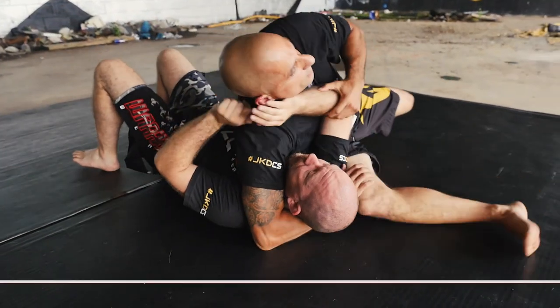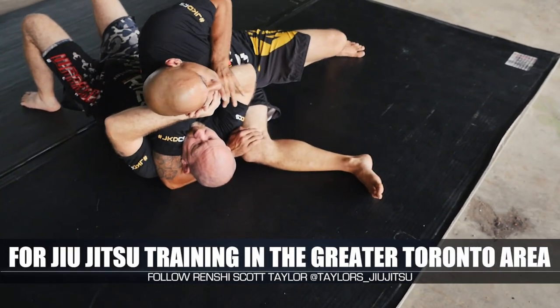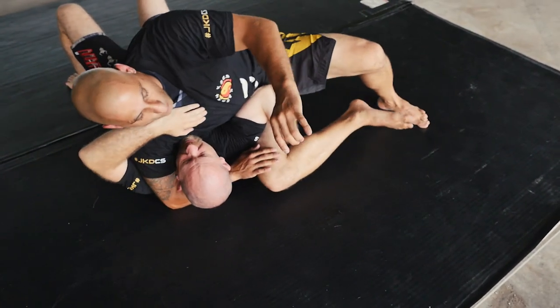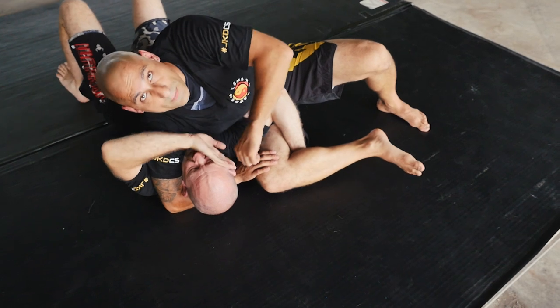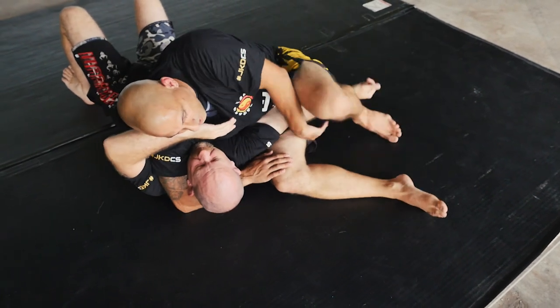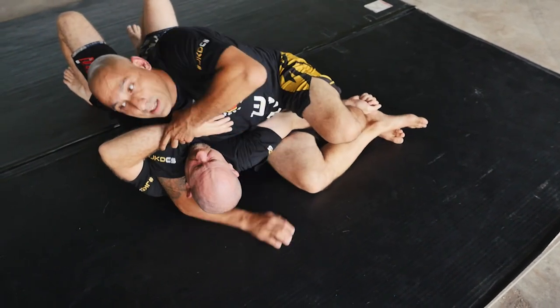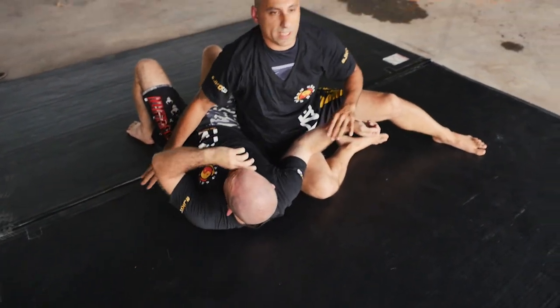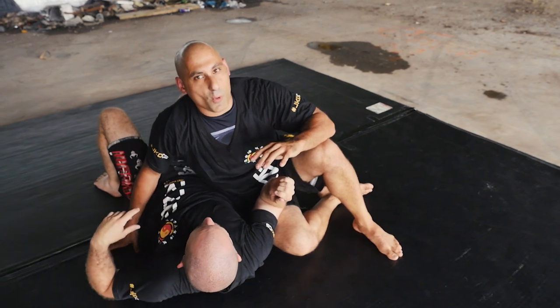If he's just kind of framing rather than overcoming, I can push this down, hook it here — now I have a break and can still continue to hit. You can also tie it up this way, crucifix him, and start to hit. Maybe go to the other side and now he doesn't have his other hand.